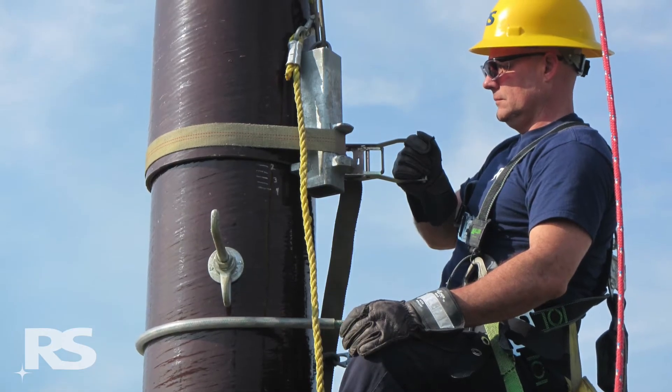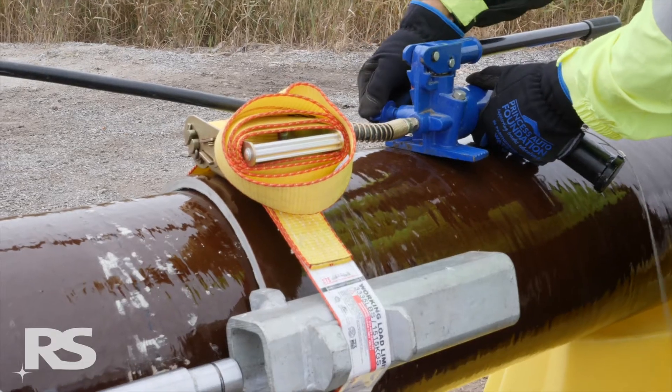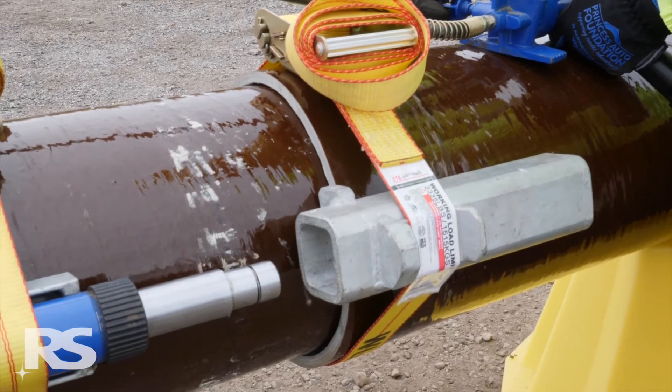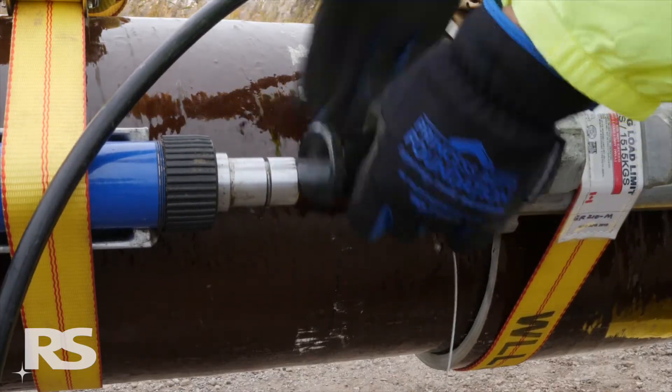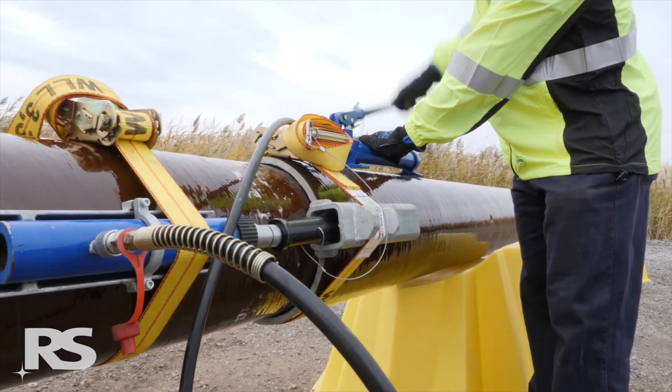For vertical disassembly, additional separation must be achieved to reduce the possibility of binding. Open the release valve to retract the cylinder not used to fully separate the joint and insert a vertical lift extender. Continue pumping until the additional six inches or 152 millimeters of separation is reached.